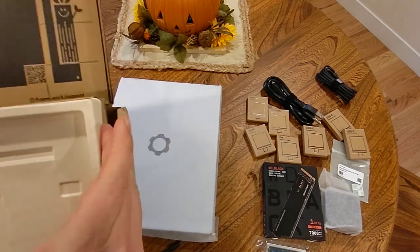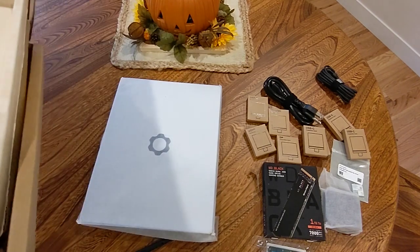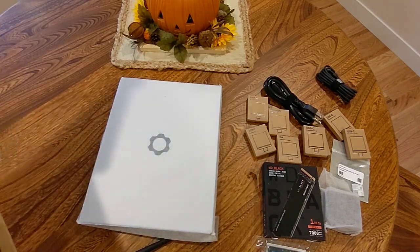Is there anything else in this box? I don't think so, but we're going to throw something away by accident. Nope.